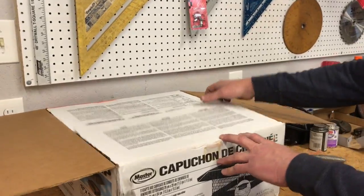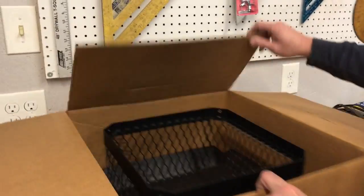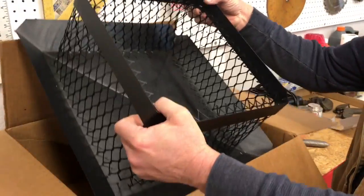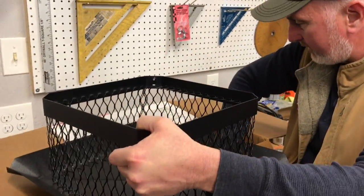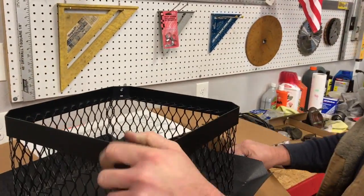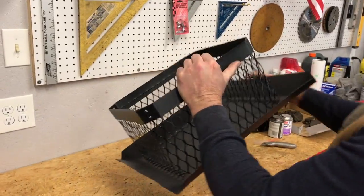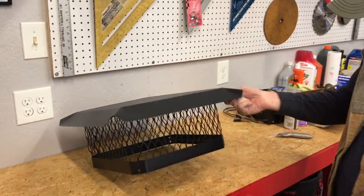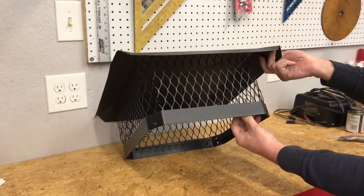Hey folks, today we're going to be installing a chimney cap on our chimney. Let's open up the box and see what this thing looks like. Let's pull it out of here and see if there's any hardware — yes, there is a little bag of screws. Let's get the box out of the way and take a look at this. It looks pretty simple; this is going to sit on top of our 12-inch flue pipe.